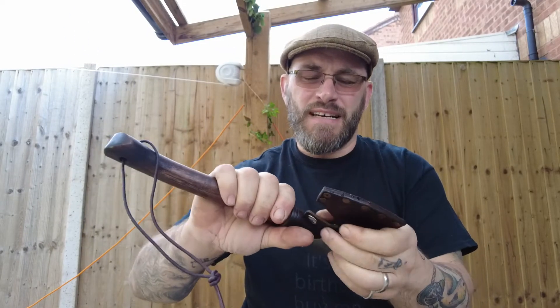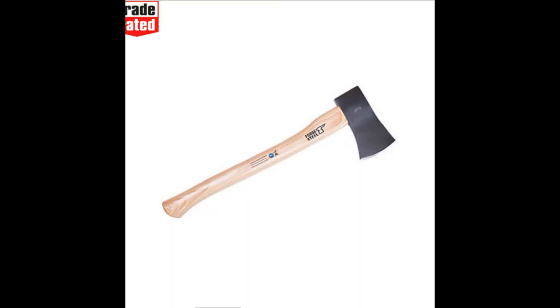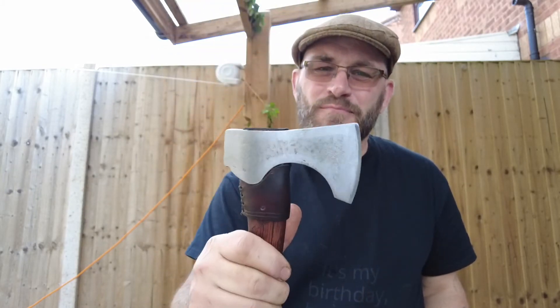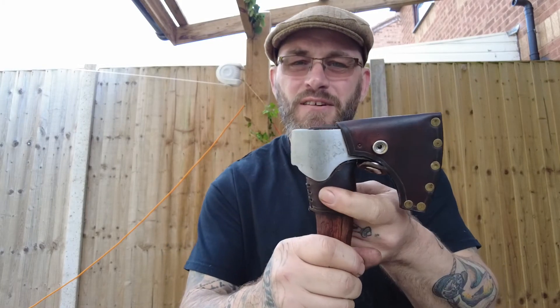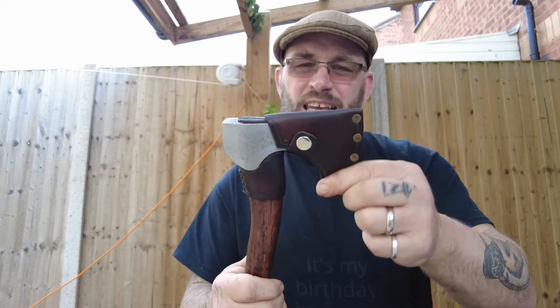This was a cheap axe from Screwfix. I re-ground it, I re-handled it, messed about with it — my little chopper. Made a leather collar and a thingy.